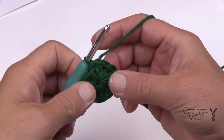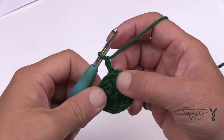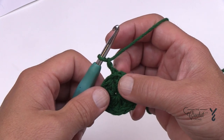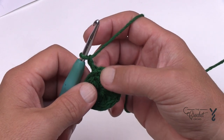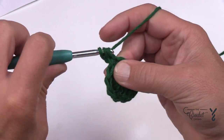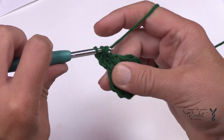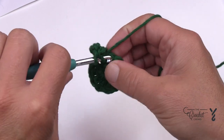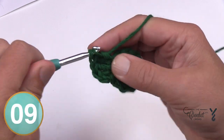We're going to begin round number two. Chain two and remember she provided that at the end of round one — I always provide the chaining at the beginning of the instructions. Place in two double crochets into each stitch going all the way around. You have a total of 11 double crochets, so you'll end up with 22 double crochets at the end.